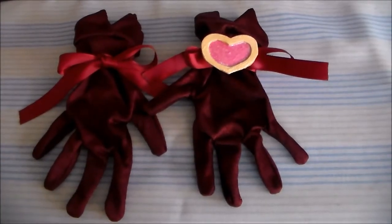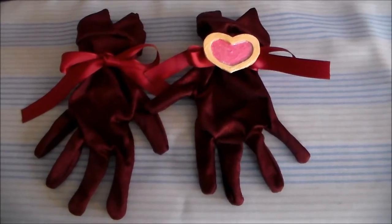Hello, it's Susan here for Komori no Heime Cosplay, and today we're going to be making new Ichigo's gloves.